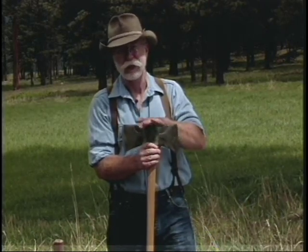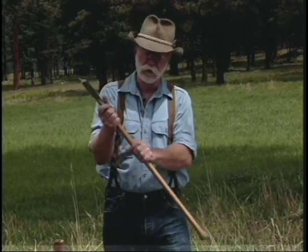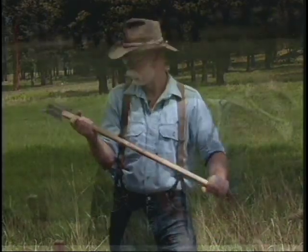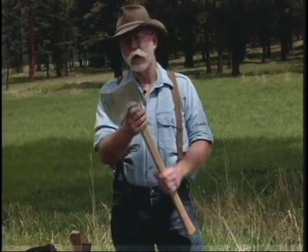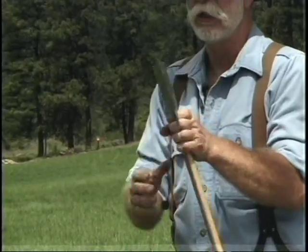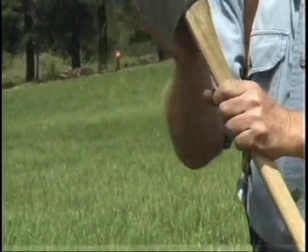It's called the Classic line because of the bevels here. This one has a slim tapered octagonal handle on it. One last axe to show you is a full-blown Australian competition axe — this is a Tuatahi, used in competitive work. It's very thinly honed here and would not be good for woods use.